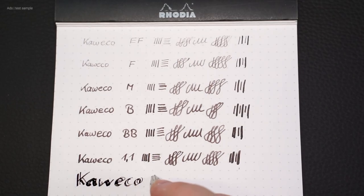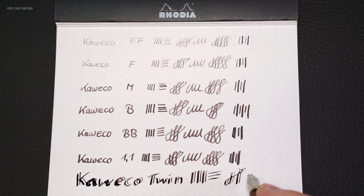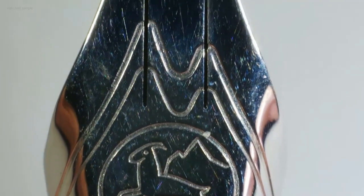Now we come to the special twin nip. It no longer bears the Kaweco logo, but it is marketed directly by Kaweco. The twin nip from Bok simultaneously draws two strokes — one thicker and one thinner. It has quite an interesting shape.